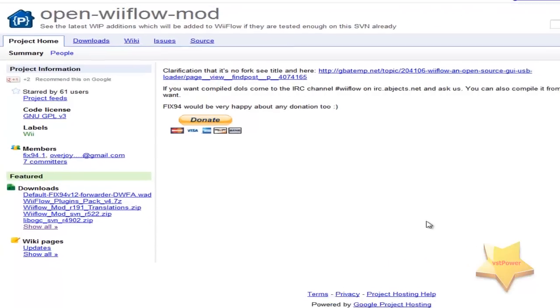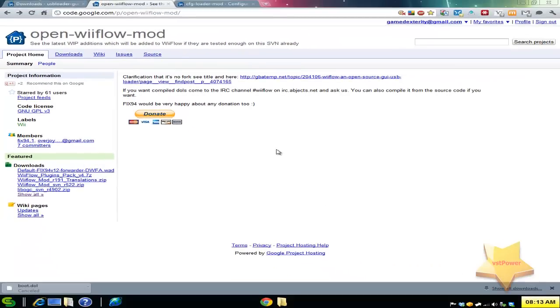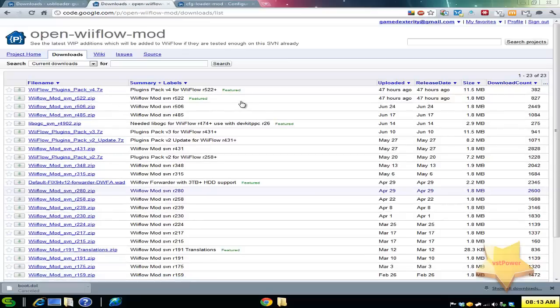The next program is called Open Wii Flow Mod — see the link in the more info section. To get the latest version, go to 'show all' at the bottom. I recommend downloading the latest zip file, and then you can extract it to your apps folder on your SD card, which I'll show you in a little bit.